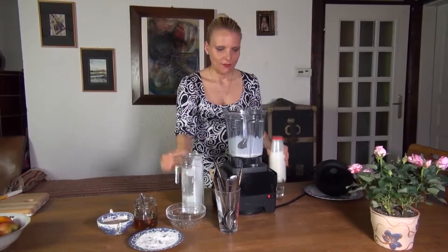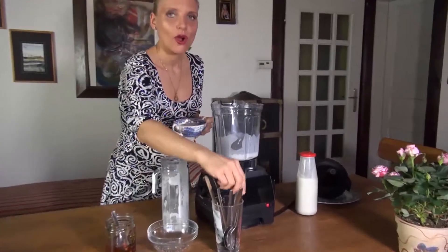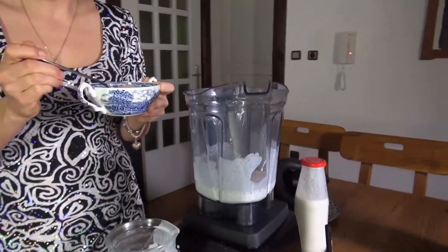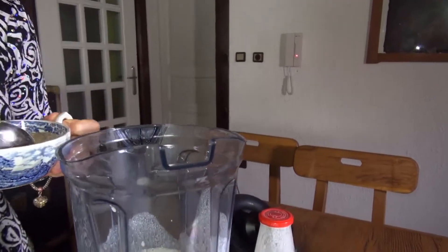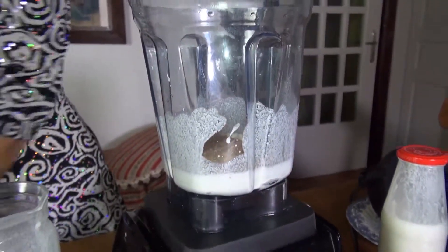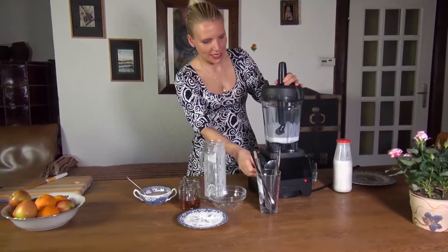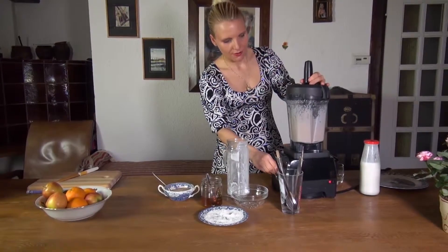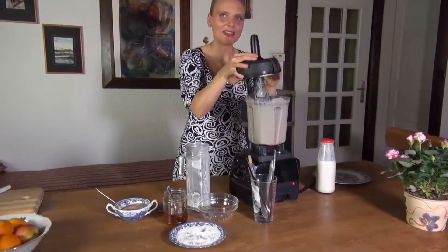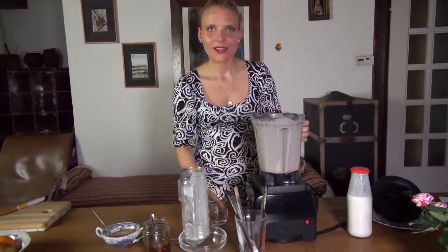Now I have a suggestion for the kids. We're going to put the milk back in the blender and add raw cacao powder — raw chocolate, however you want to call it. Just add more. You can also add a little bit of cinnamon if you'd like. Kids absolutely love that. Let's blend it up.